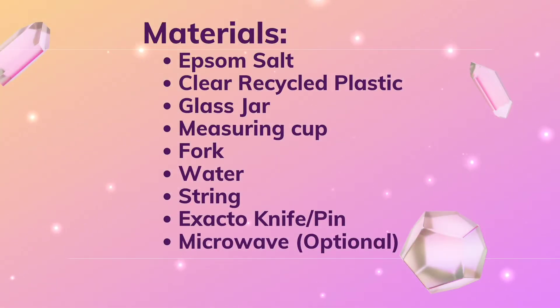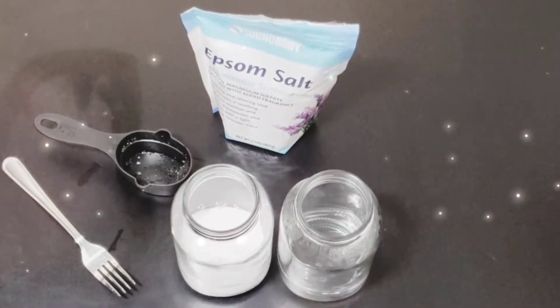For this activity, you are going to need Epsom salt, clear recycled plastics, a glass jar, a measuring cup, a fork, water, string, an X-Acto knife or a pin, and optional, a microwave.